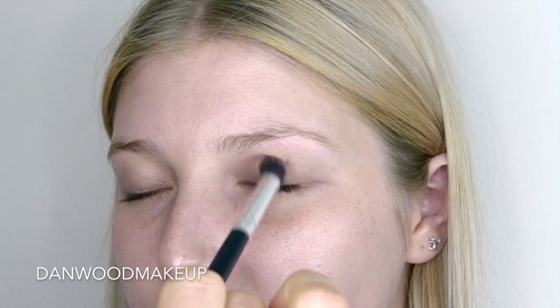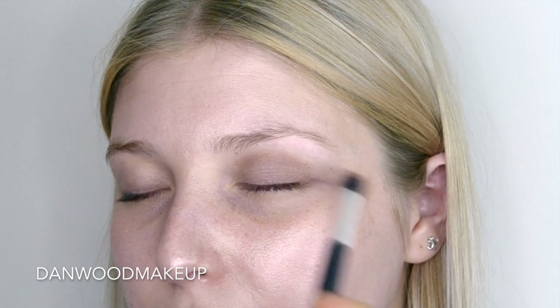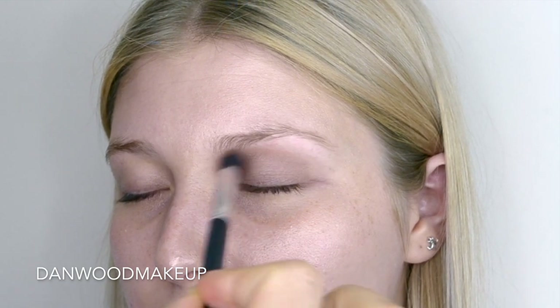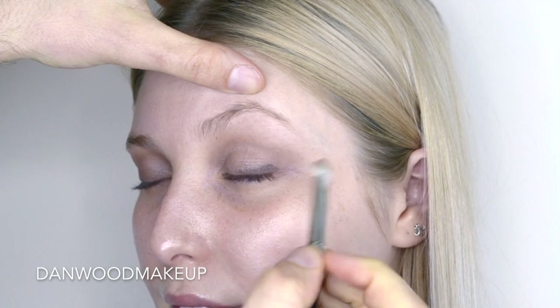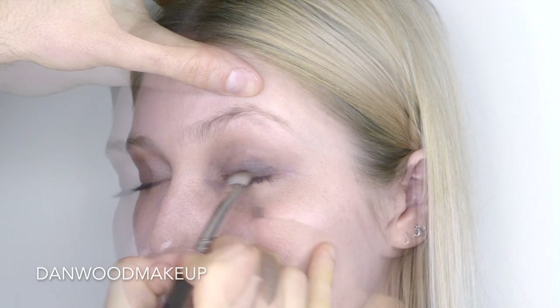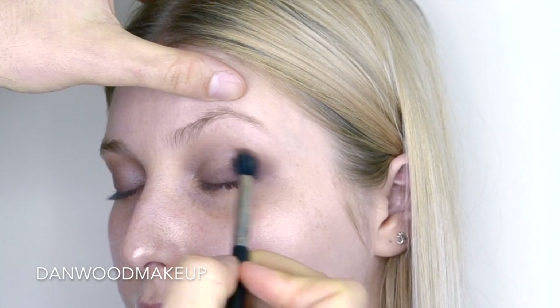I do tend to favour more tinted and coloured bases, so I chose the Paint Pot in Groundwork from MAC to buff that over the whole lid and blend up towards the brow bone. Then with a denser brush, I went in with Quite Natural, again a Paint Pot, much deeper, and started to create that elongation and that depth at the lash line, and then buffed the whole thing out so it was really seamless.